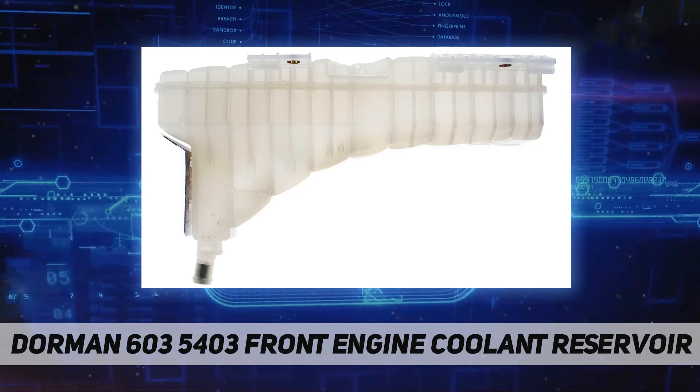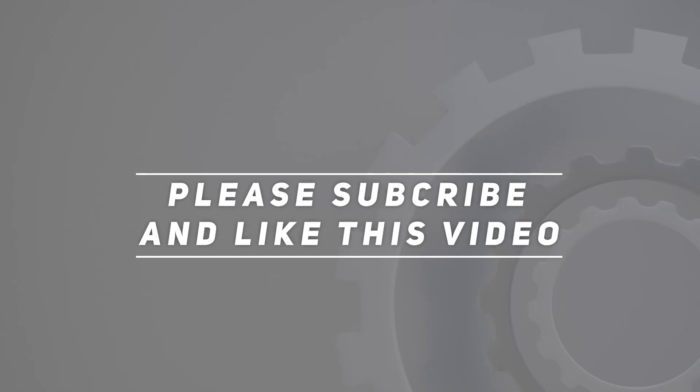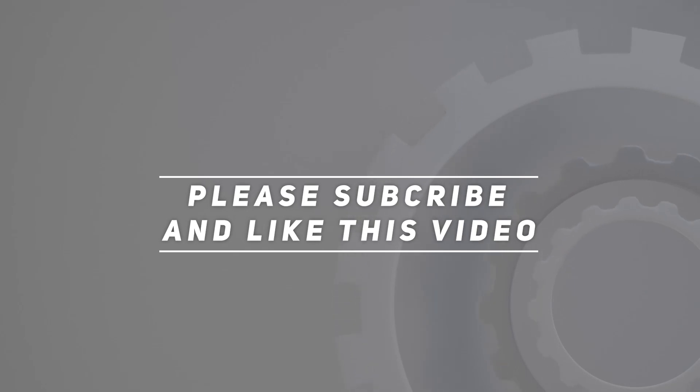Check out the video description for an updated price. Thank you for watching this video — please subscribe and hit the like button.